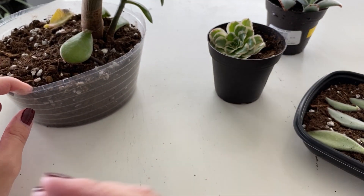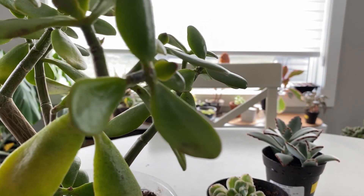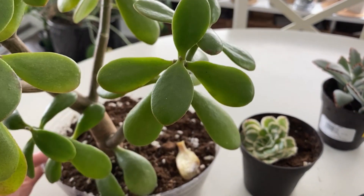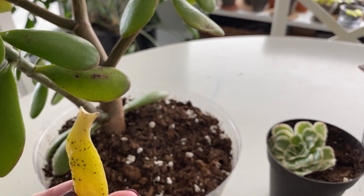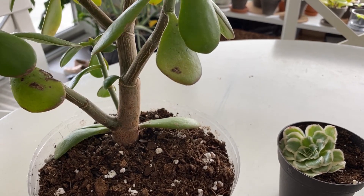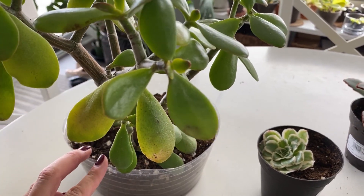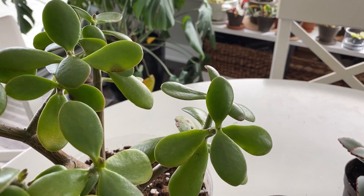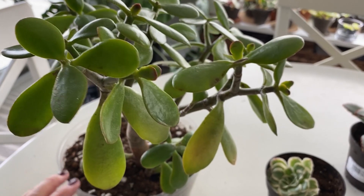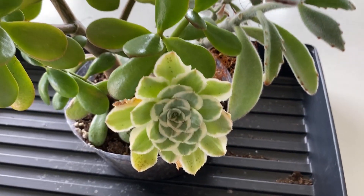Now for my jade. Not much new to report — it's still doing well. We're still losing some leaves, but these leaves were sick anyway and I'm sure will eventually fall. I'm going to keep treating it with an antifungal and keep minimizing its water and just keep watching it. It's still a beautiful Crassula ovata. We'll just keep working on this one, but that's it for this succulent refresh.